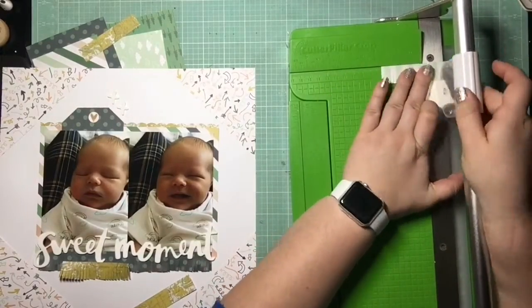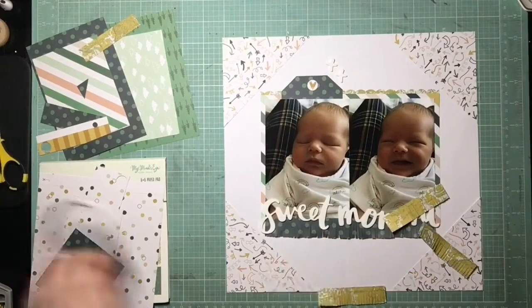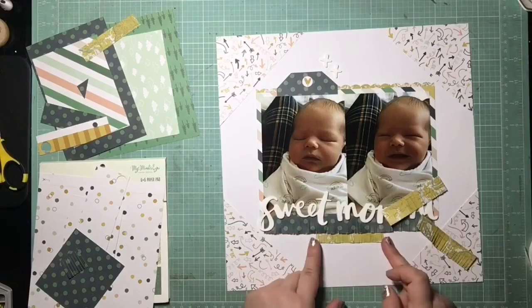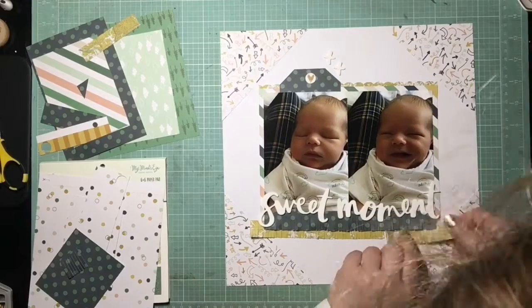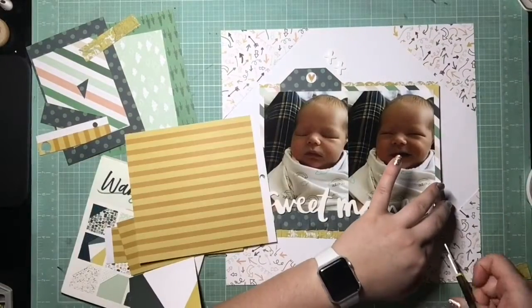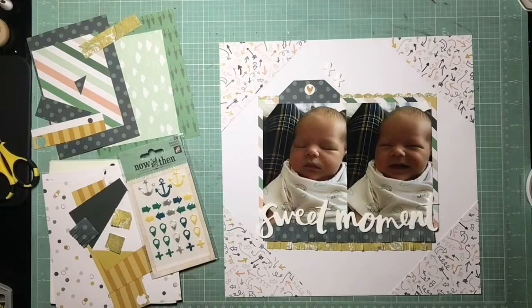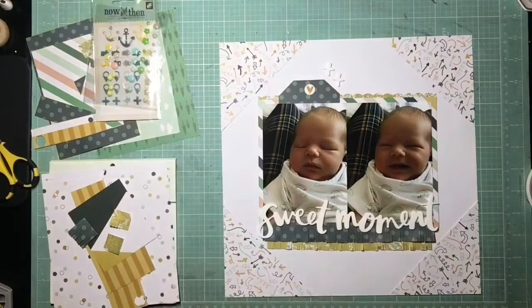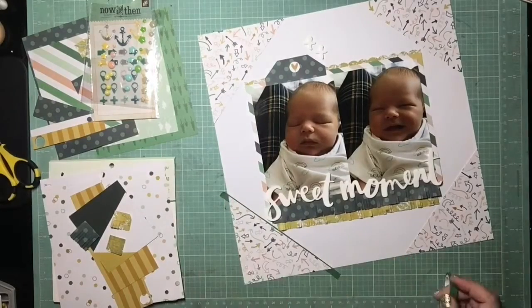The four challenges I didn't complete: the Bullseye challenge looked super fun, but my nested dies only go up to six inches and I don't have a Cameo or electric die cutting machine for big circles. There was also a really cool interactive page design with waterfall flips, but my pages aren't interactive. The Instax challenge I couldn't do because I don't have an Instax camera. And the last one was combining photos from separate time periods, but since I'm a chronological scrapbooker, that doesn't really work for me. So those were the only four I didn't get to — I thought I did pretty well.